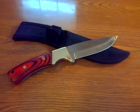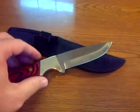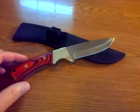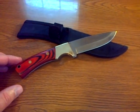Sometimes you have to cut the line when you get a fish on there and you can't get the hook out. This is just right I think for a tackle box knife, or if you just want to carry it in the woods. It's got this nylon sheath with it.